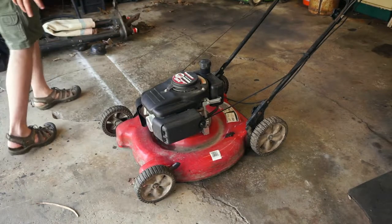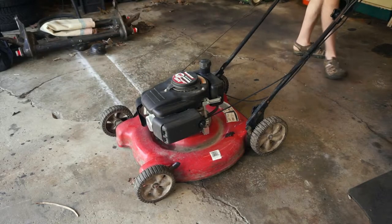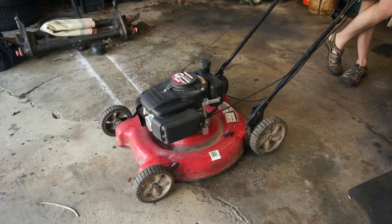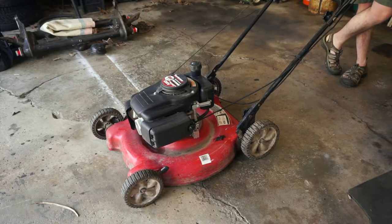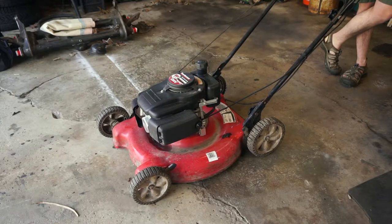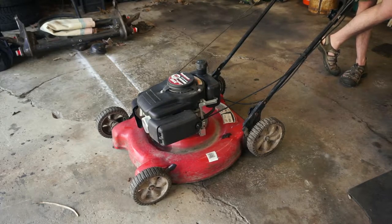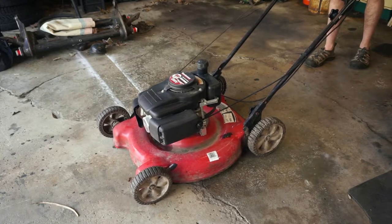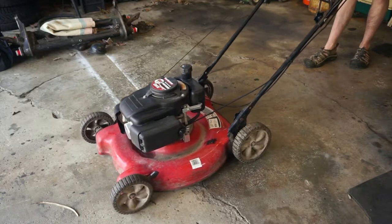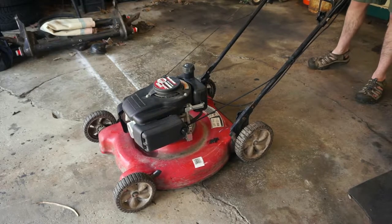I literally haven't even pulled the string on it yet — the engine could be completely seized. One thing I noticed is it has a manual choke, which is actually better. One thing I've noticed on a lot of these Chinese engines is the automatic choke mechanism tends to fail, and then they become really hard to start and people get rid of them. Because this is a manual choke, it's a lot better since there's just one less thing to break. Let me just give it a pull and see what happens. It feels like it's got pretty good compression. I'll go ahead and put the choke on and see if it starts.